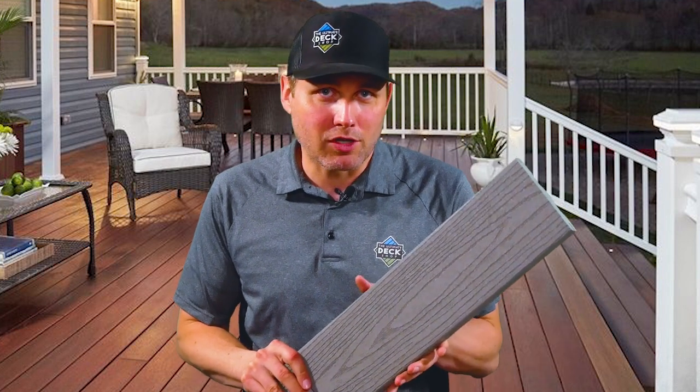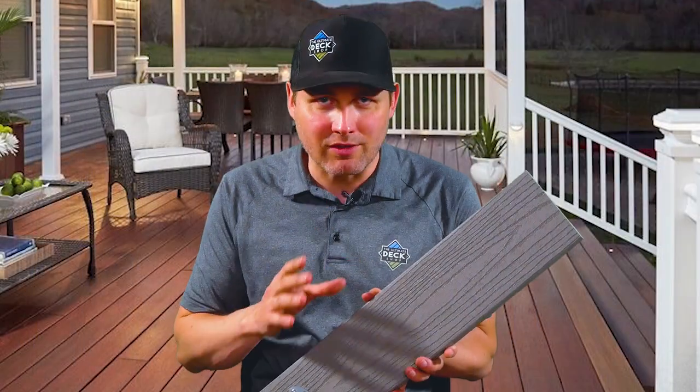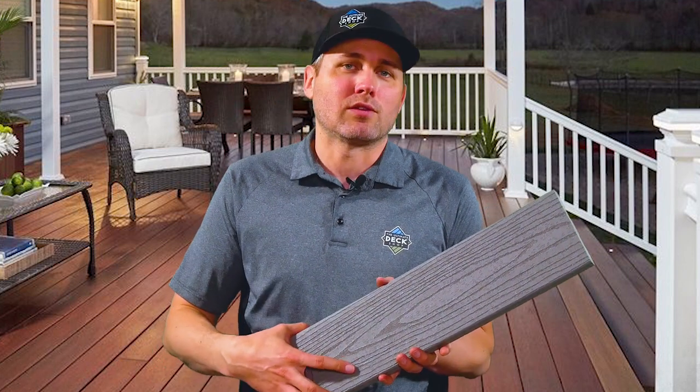They do have a good-better-best strategy to their lineup, and at the lowest price point in the good category is the Good Life line. Good Life only has two colors — this is the Good Life Weekender collection. You'll notice right away it's a solid color with no variegation, so that's part of how you're saving some cost. The embossing though is quite deep and nice looking, so it's a great option with decent traction and very good durability.